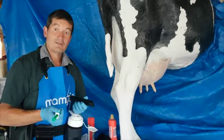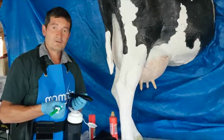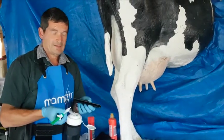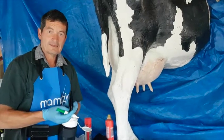Hi, I'm Richard from EZ-Treat. EZ-Treat is an animal treatment system. It started with the job of teat sealing when we wanted to be quicker, cleaner, easier and safer.